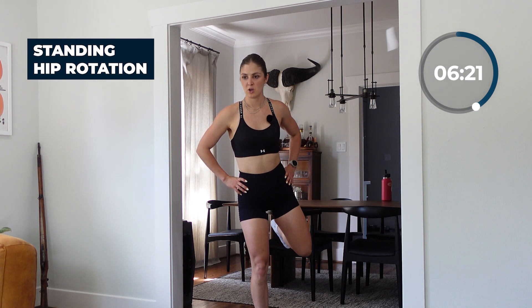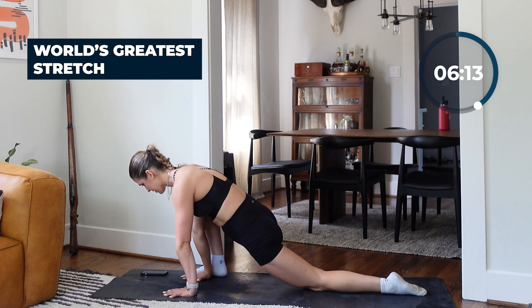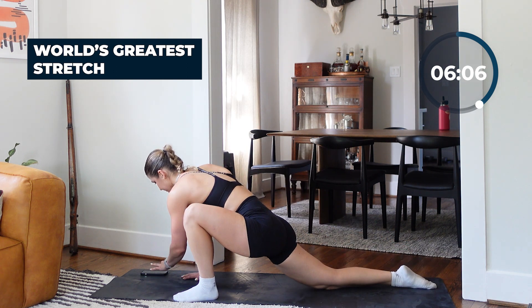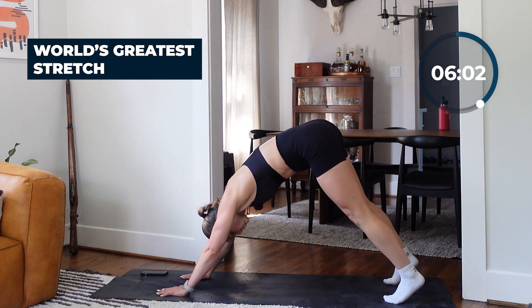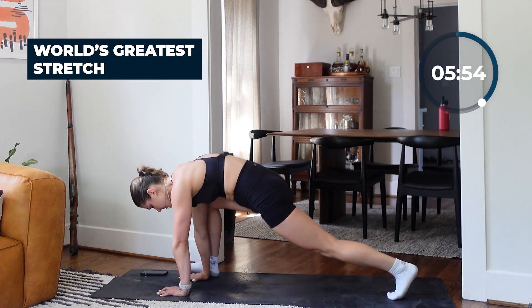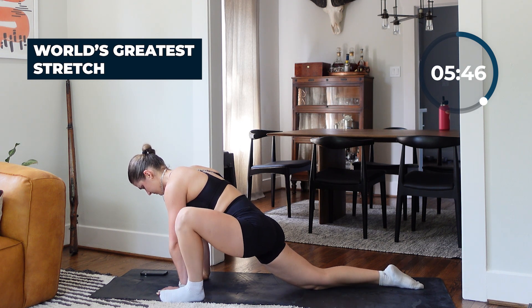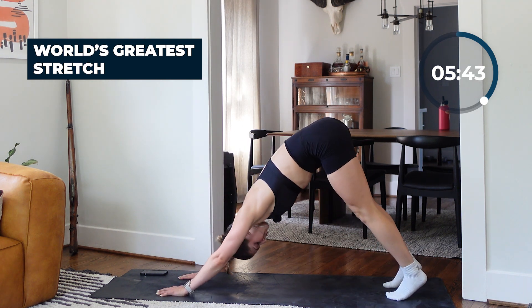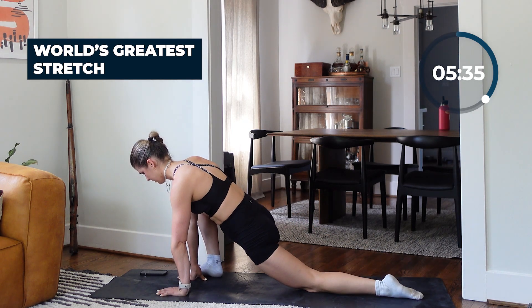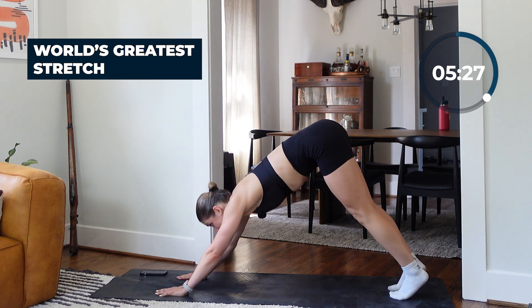World's Greatest Stretch — open up that hip, drop your back knee if you want to. You can add on to this stretch by hitting a downward facing dog between each rep; that's going to open up your back and your hamstrings a little bit more — a great addition. Breathe through these movements. You don't need to rush through anything. In 15 seconds we're going into that half frogger.